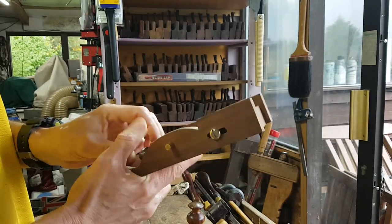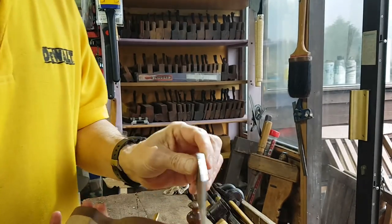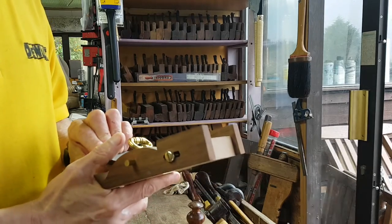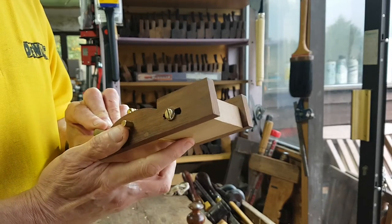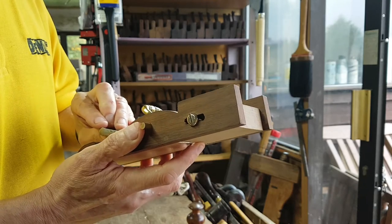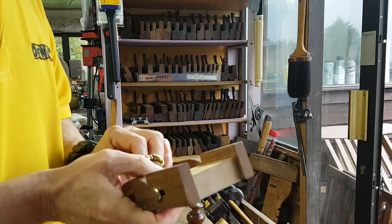This is the key part: when you want to release it, you just pull the cam back and the blade will come out and release. At the moment that's a wedge shape, so that's why it's conducive to doing this. I'm going to adapt this so that it will take a Hock iron.